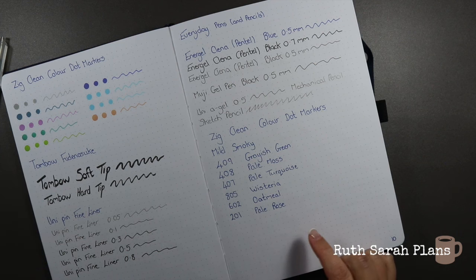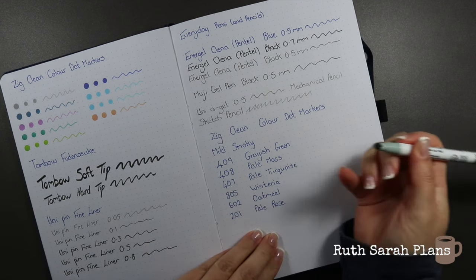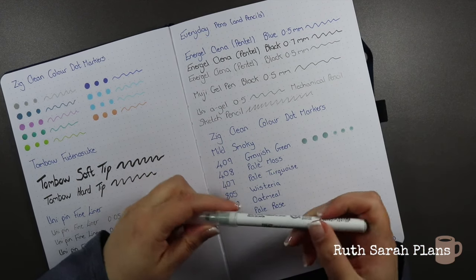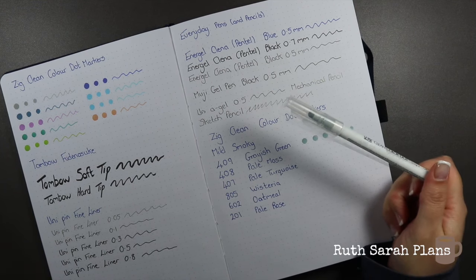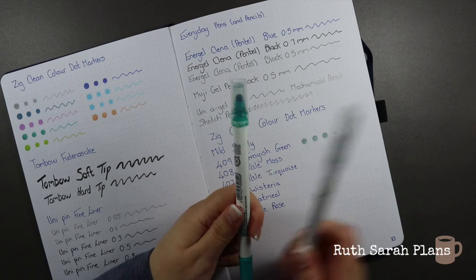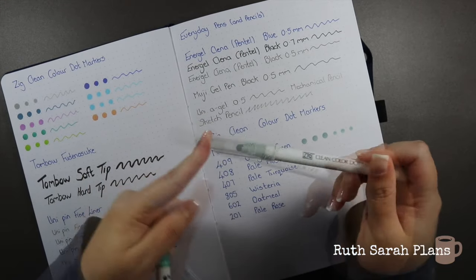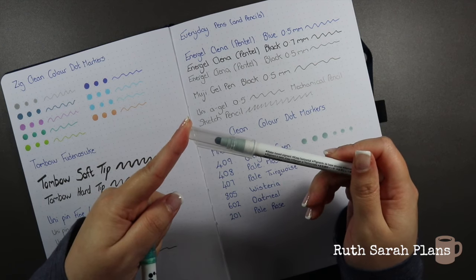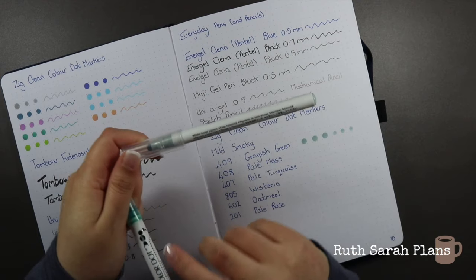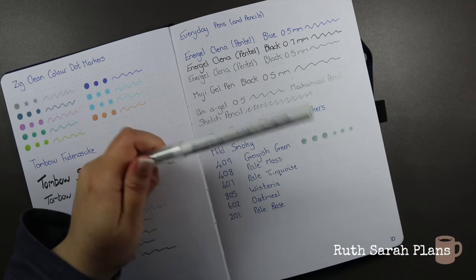I'll tell you all the names — I looked them all up. So we have greyish green 409, which sounds like it's going to be right up my street. Oh my word, this is gorgeous — I would reach for this over the others any day. One thing to note: it says on the side that you do have to keep them horizontal. It's a water-based pigment, so keep horizontal. I do store these horizontally — it is definitely something you need to do. Anyway, that's greyish green.